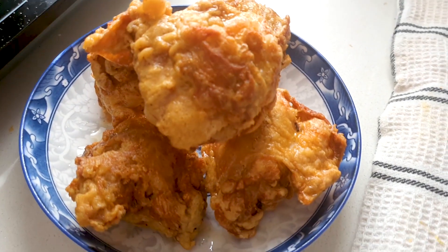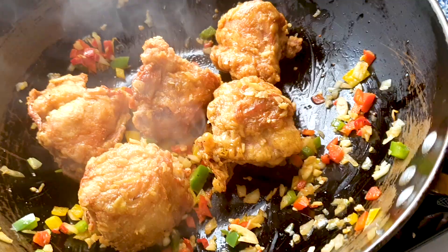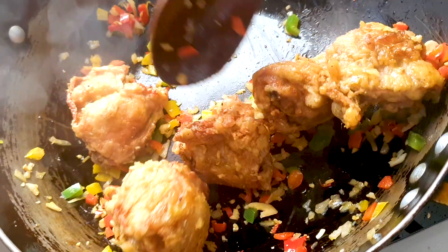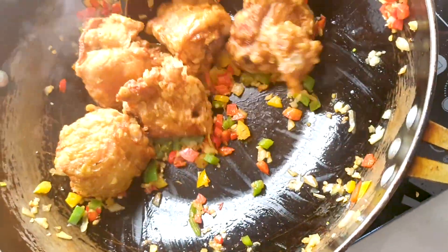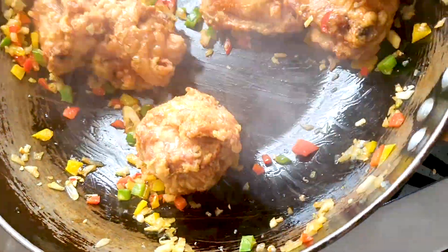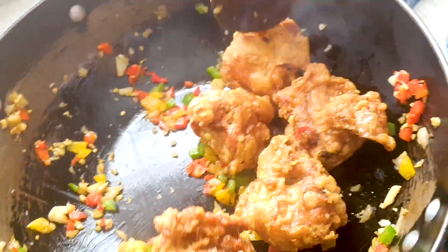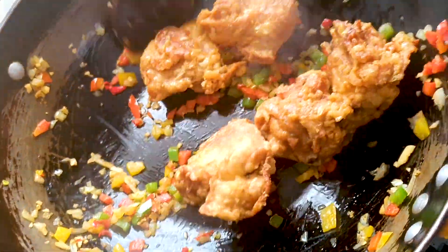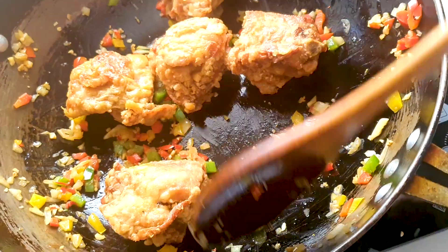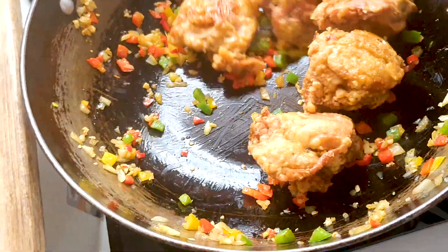You can just eat it like that if you don't want it spicy. For the rest of the ingredients, I just pan fried them in a wok with some olive oil, and then dumped in the fried chicken to give it a good stir fry. That's it — very easy to make this spicy salt and pepper fried chicken. Very delicious.